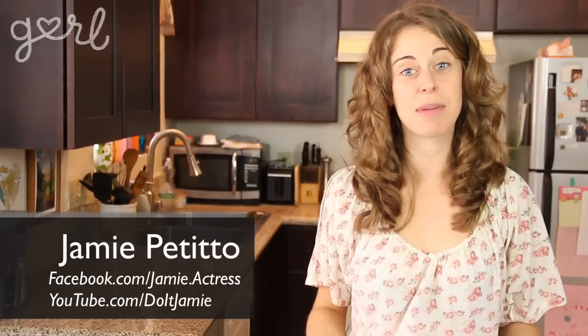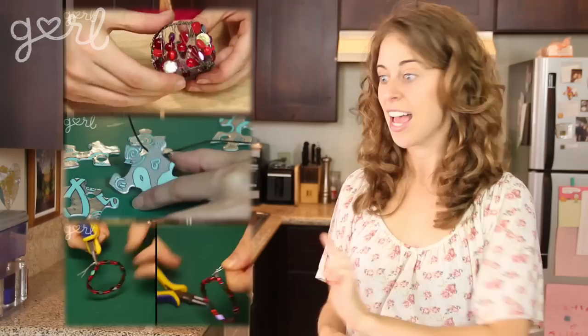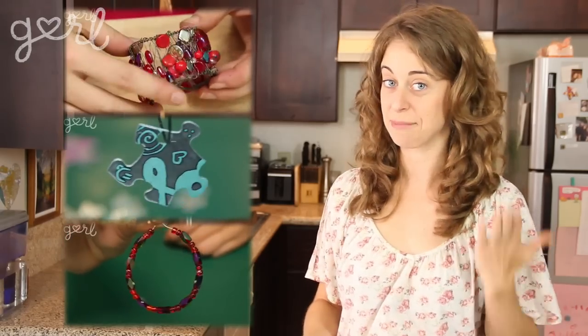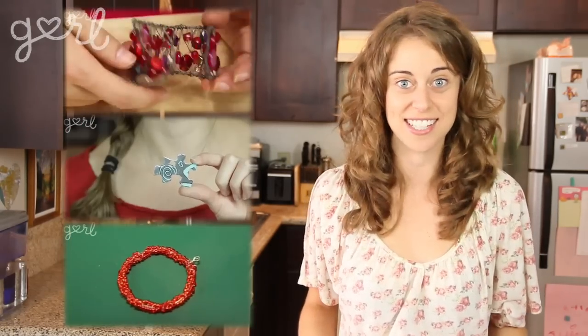Hey girls, it's Jamie. If you've seen my show before then you know that I've covered bracelets, necklaces, and earrings — and that last one's crazy because I don't even have my ears pierced. But there's been one piece of jewelry I still haven't covered. Today I'm going to show you how to make your own decorative wire ring. Let's do it!